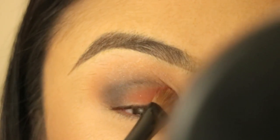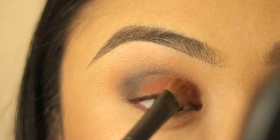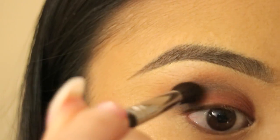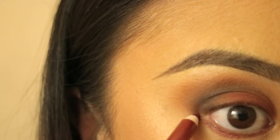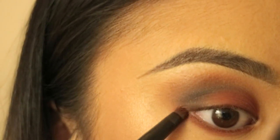Next, I'm taking this blush by MAC called Raisin — I'm just going to use it as an eyeshadow today and I'm packing that on the lid. After packing that lid color on, I'm just going back in with that dark plum shade to kind of smoke it out a little bit more and blend everything together. Then I'm just taking a bronzy eyeliner and blending that on my lower lash line.